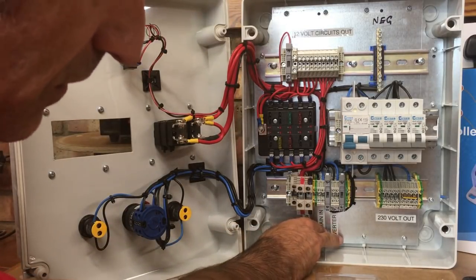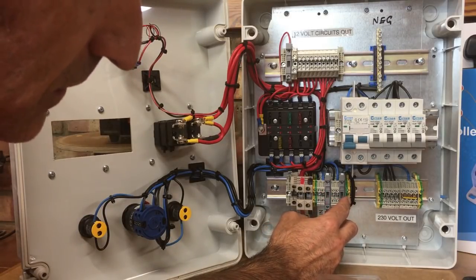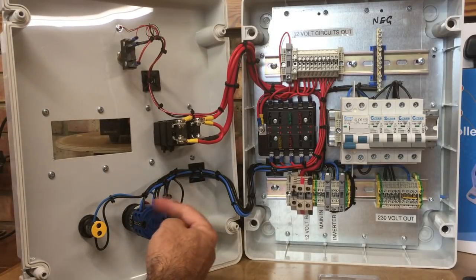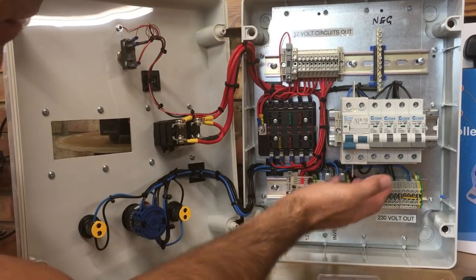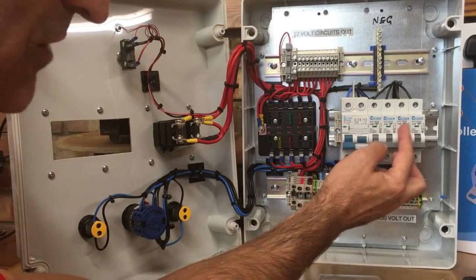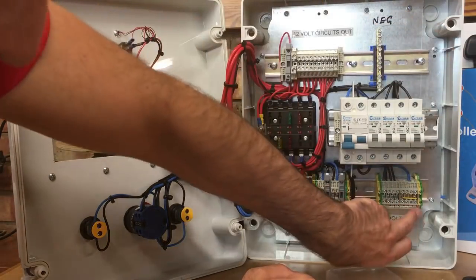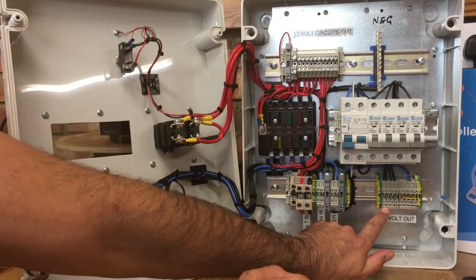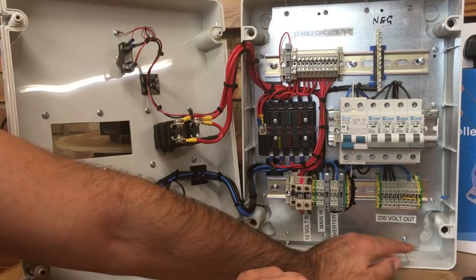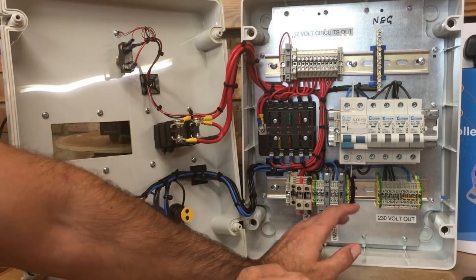On the mains voltage side I've got two inputs - one from the mains hookup into these terminals and one from the inverter into these terminals. This mains power comes around to the changeover switch and depending which way that switch is selected it puts power onto the bank of trips - the main RCD trip which protects the whole circuit, and then individual trips to protect each device. The live from those trips is wired down to the outgoing live terminals, and there's a common neutral terminal set. So all 230 volt power comes out the bottom of the panel while all 12 volt comes out the top - keeping it as neat as possible.